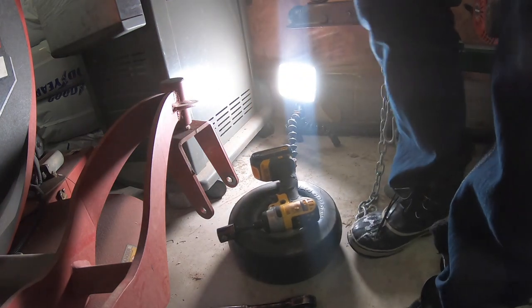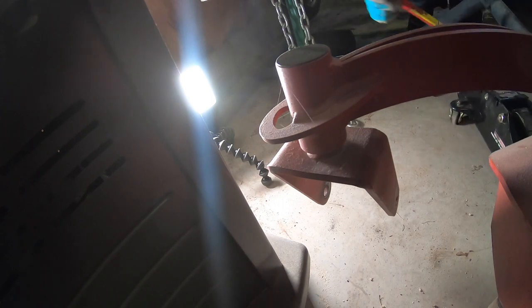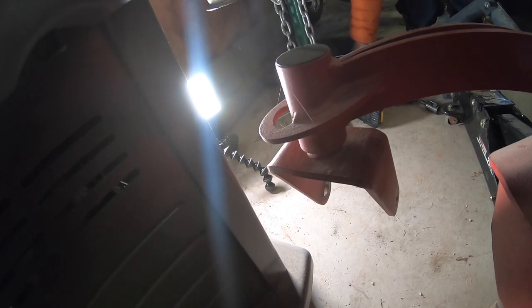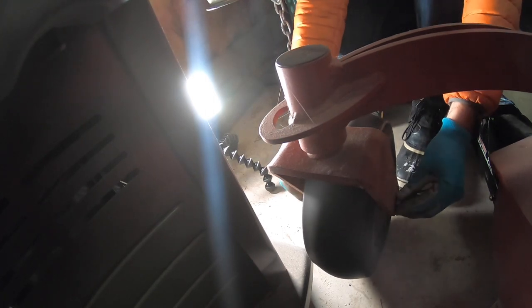It's a very tight spot to work in here, we're going to see what we can do. I'm going to have to jack this back up. Okay, let's try it again. There we go, it's much better now.